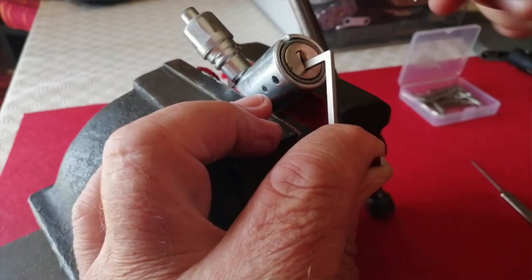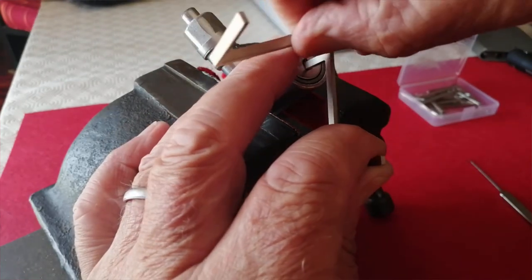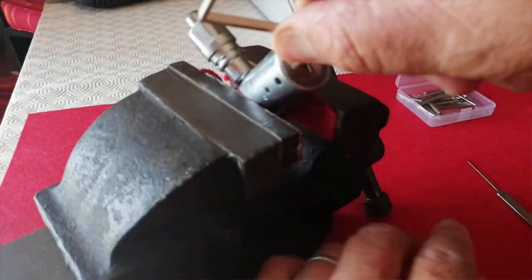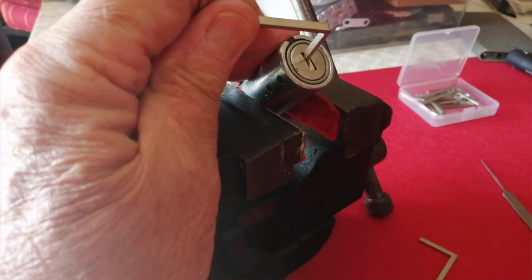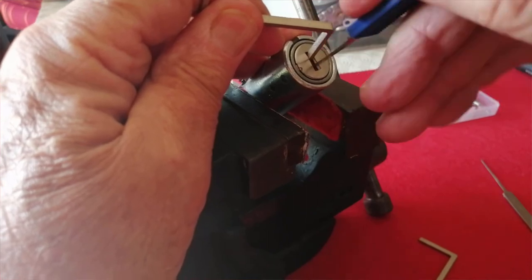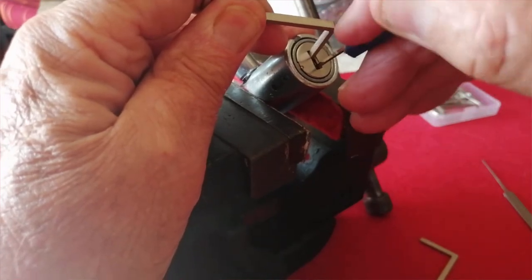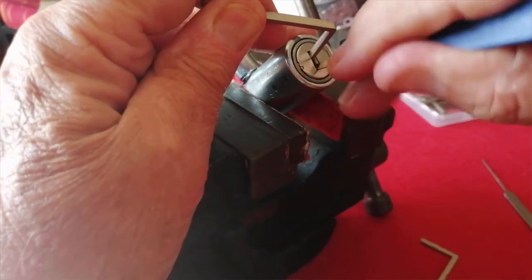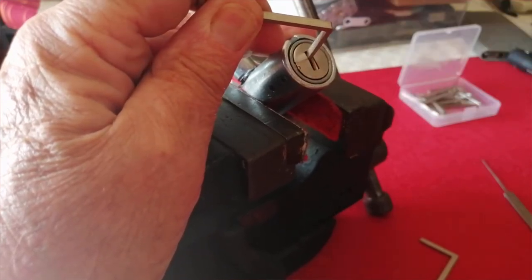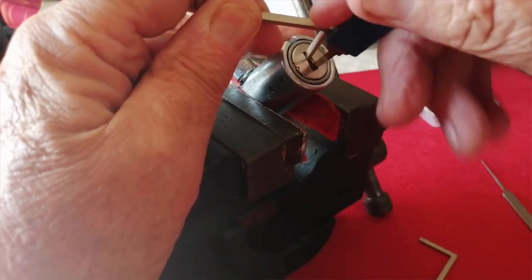I'm going to keep tension on and now change to the sliders on the bottom, maintaining the tension there and going in at the bottom to get the sliders up. I'll probably have to do this a few times. I need to go down beyond the protector and turn the sliders up until I feel a click.